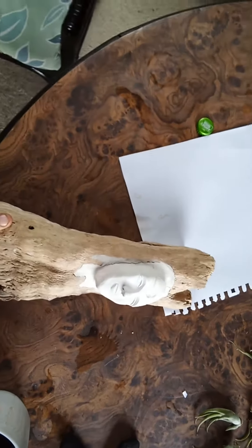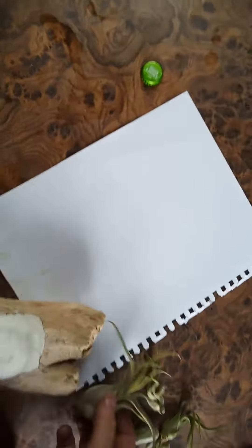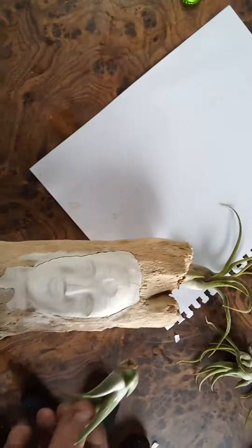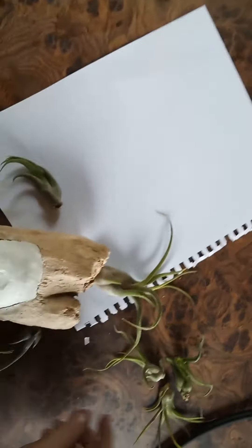I want to come in with some air plants. I'm calling this one Medusa, so Medusa will have a large air plant for the top of her head, and then some ones that kind of curve around her face — very expressionable. I think that's really cool. I had no idea air plants were so versatile.